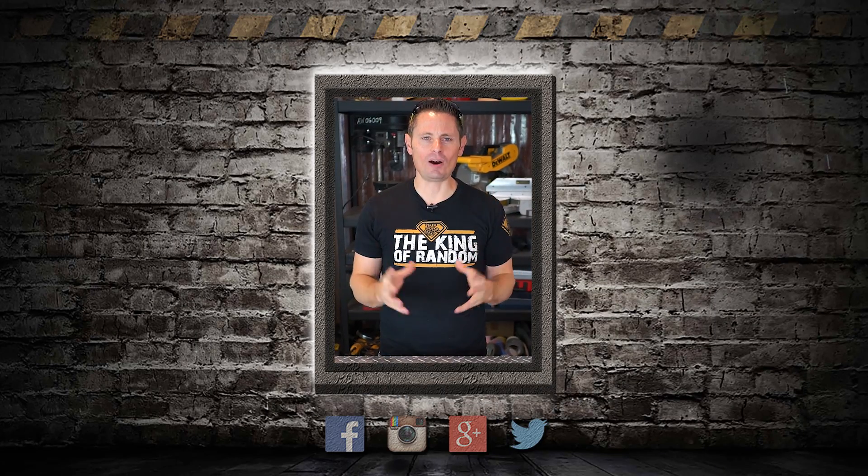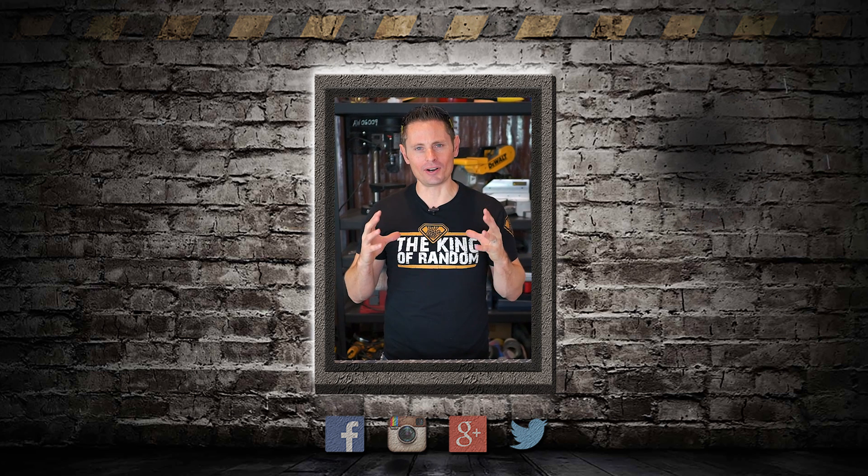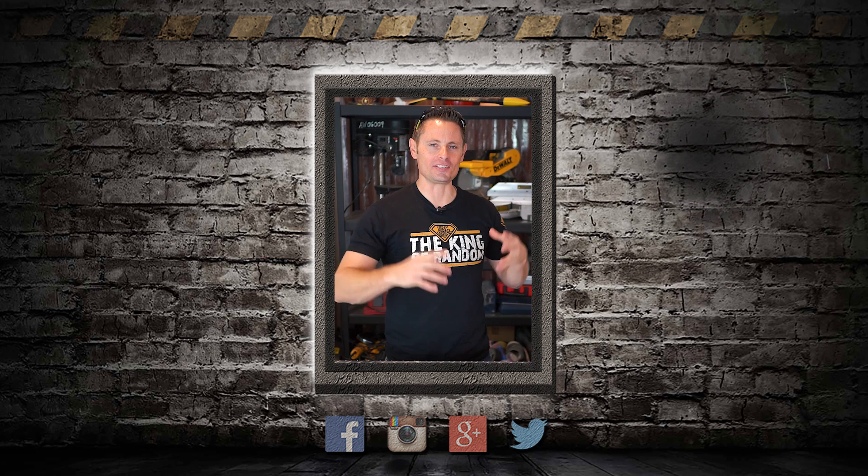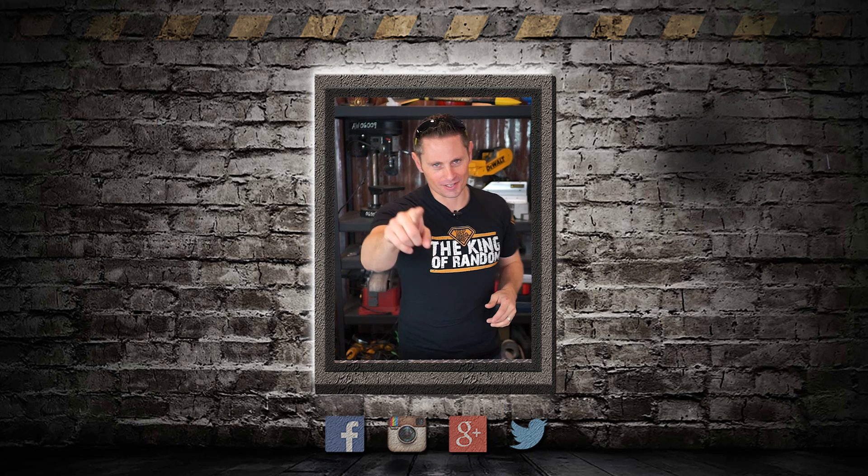Hey guys, Grant here — just want to pop in with a quick update that the King of Random brand is expanding. Nate's here because you wanted more DIY, more variety, more frequent videos, and together we're all making that happen. Thanks for your support.